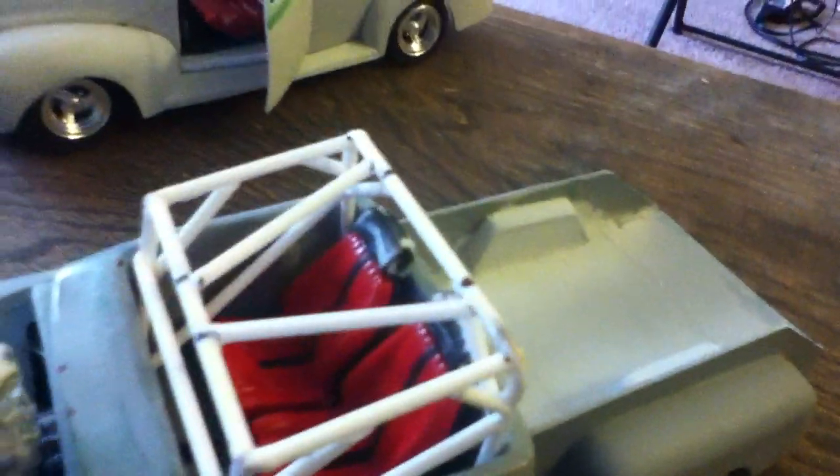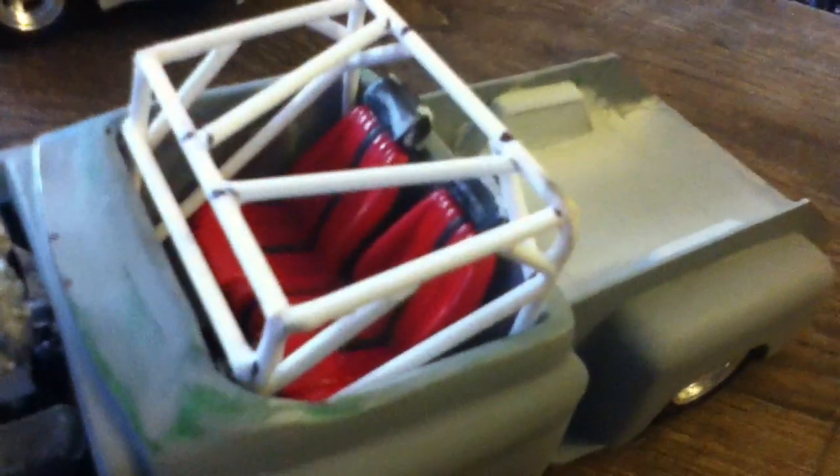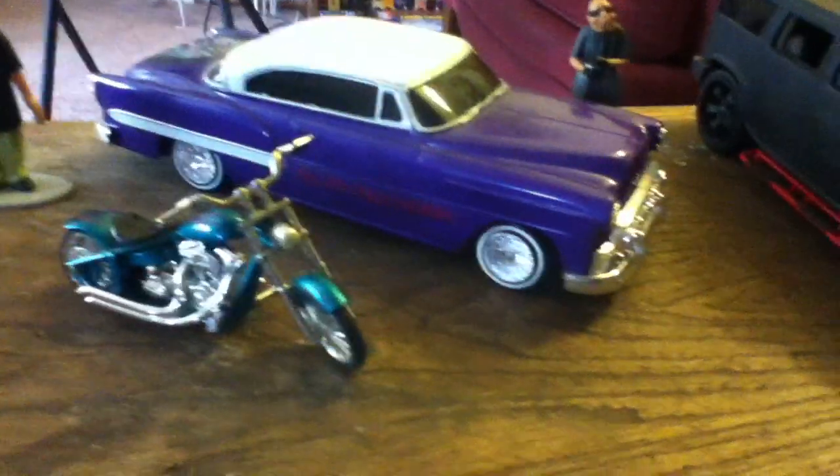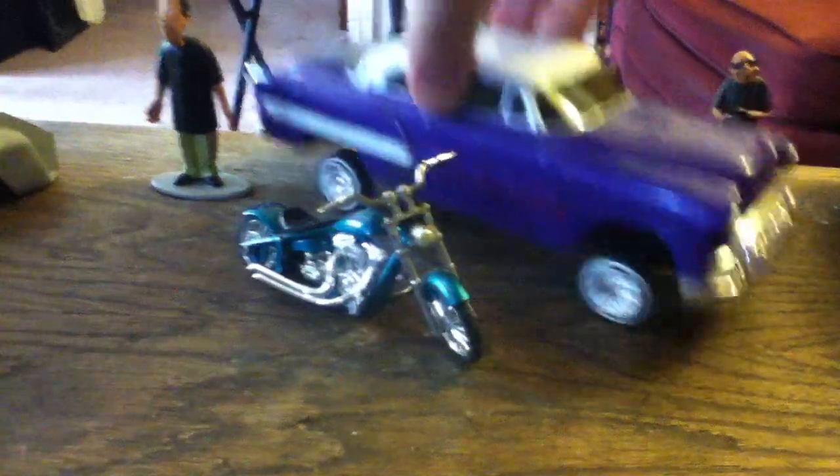With this build you'd have to climb through the bed and in through the roof because there are no doors — you'd have to get in through the roof of the roll cage. And then there's a 53 Impala — Bel Air — nothing too important on that one.